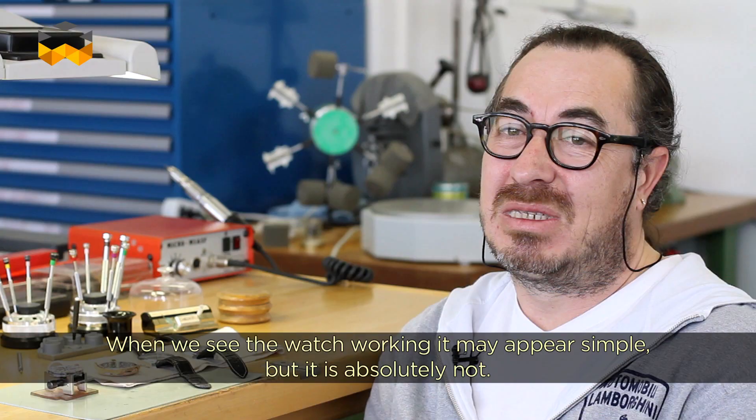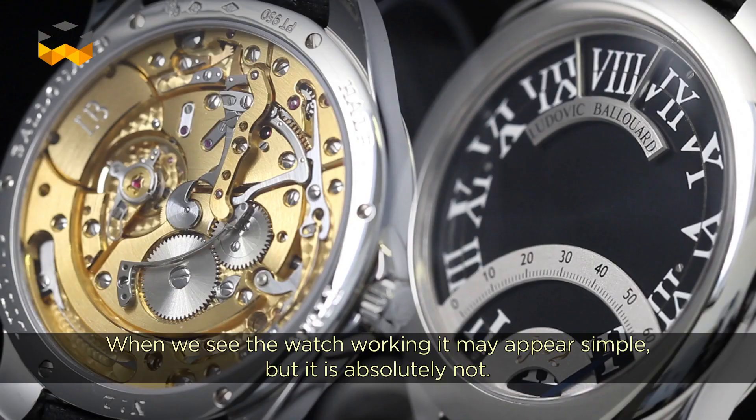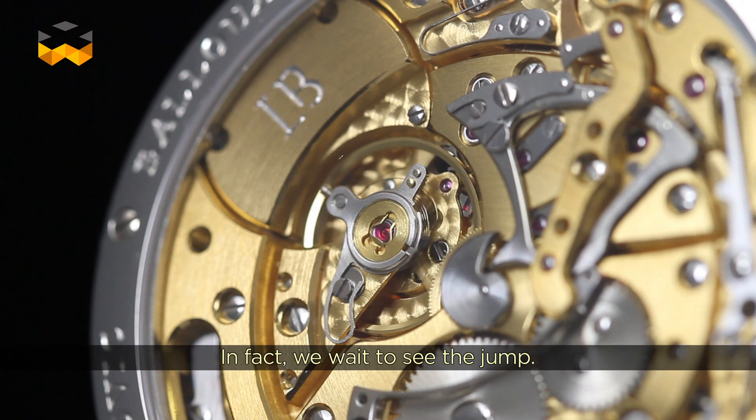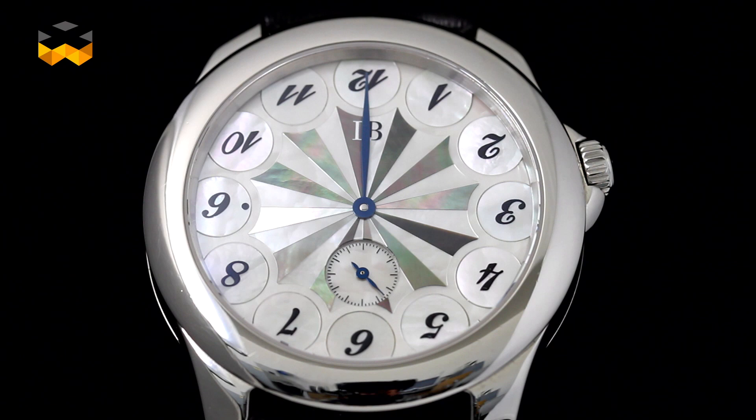It's a complication — it's not simple. Even though when you watch the watch function it can seem simple, it truly isn't — not at all. In fact, you find yourself waiting for the moment of the jump. In that last minute before the hour change, you watch and you love seeing this mechanical system fly off at a crazy speed.